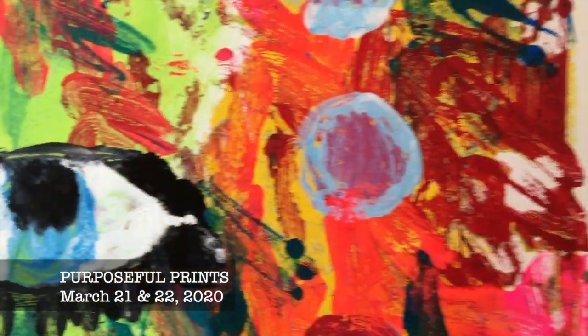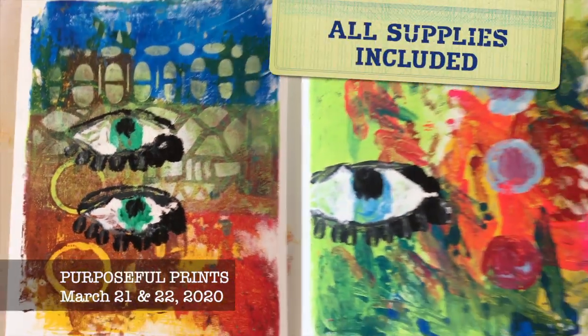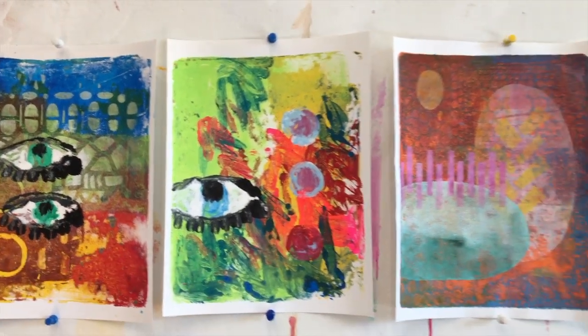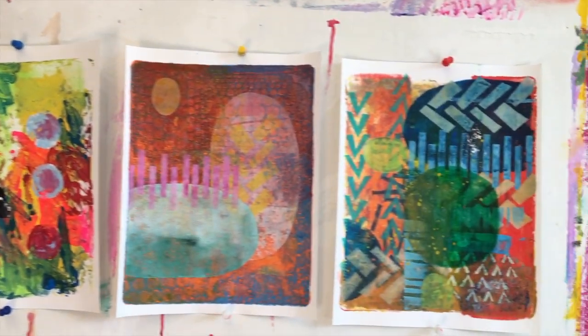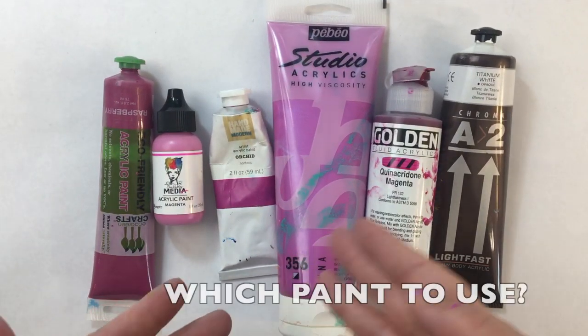I'm super excited about my new in-person class called Purposeful Prints. It'll be on March 21st and 22nd. All supplies are included, so you can hop on a plane, bring an overnight bag and nothing else, and I've got you covered. We are going to be gelatin printing.